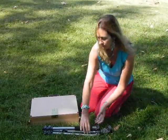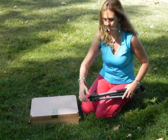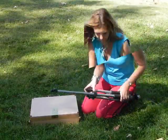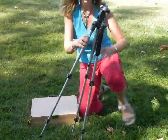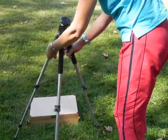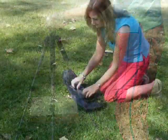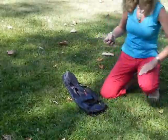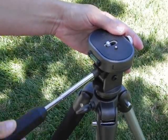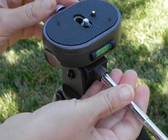Take your tripod out of the bag and set the telescopic legs to the required length. Take the tripod pan handle out of the bag and screw this firmly into the pan head, making sure that it's completely secure.